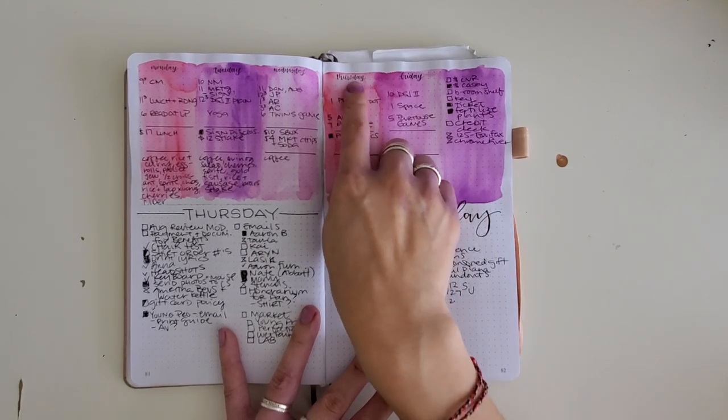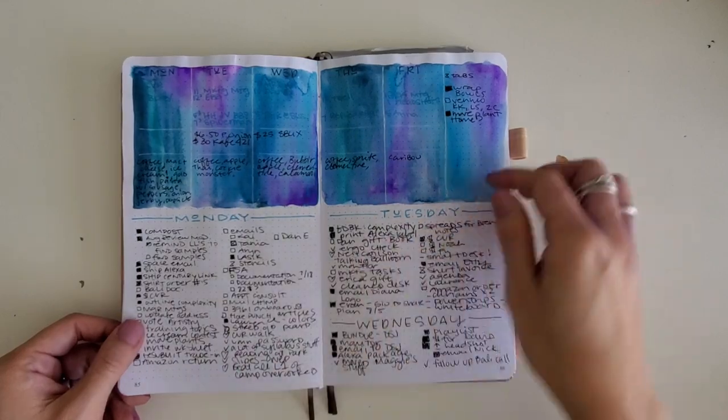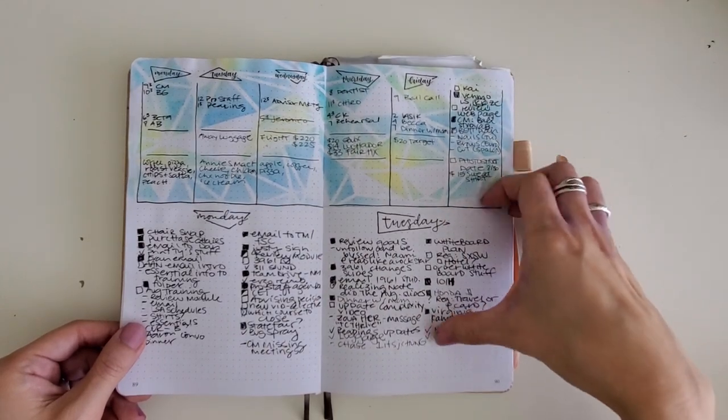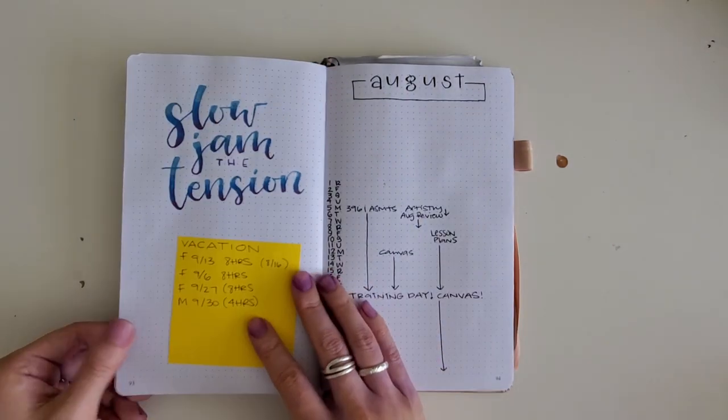You can see some of my stamps up top here — calligraphy stamps, more watercolor, more stencils. I would say this is still pretty minimal; there's just a touch of color throughout.